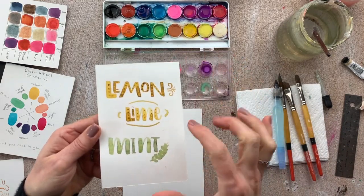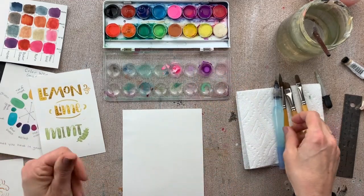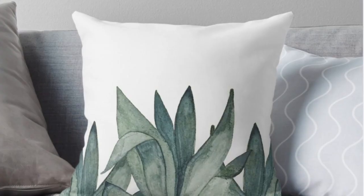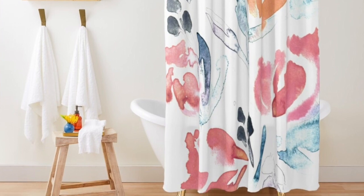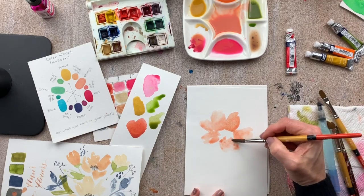I'll take you in-depth through practical techniques that you could implement right away to help expand your creative painting skills. By the end of this Modern Watercolor class you'll have created pieces that you can frame, give as gifts, or use in your own creative design work. I'll personally guide you step-by-step through over six hours of video lessons, PDFs that you can download and print, and instructions that will help give you the tips and techniques that I personally use in my Modern Watercolor painting today.